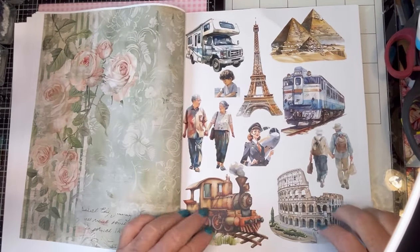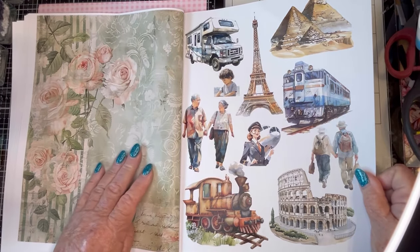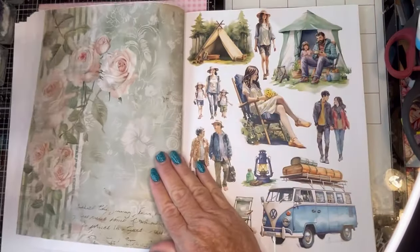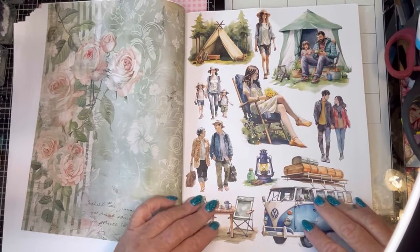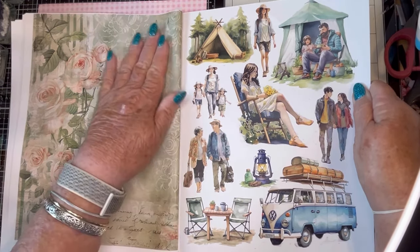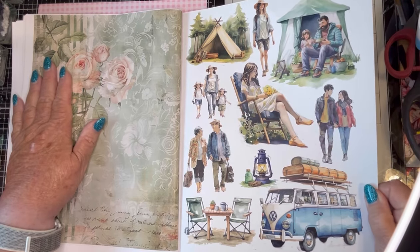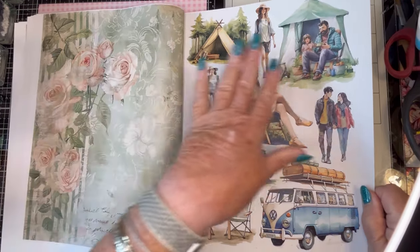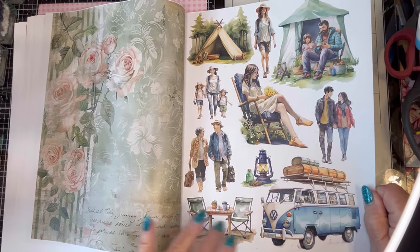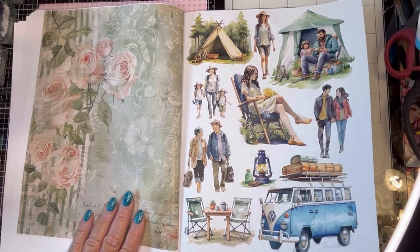This is a travel page — loving this. Love the camper, the train. And here is a camping page. The only camping I want to do is at a nice hotel with a piece of chocolate on my pillow. But a lot of people love camping. I did used to go camping when I was a Girl Scout — a few weekends a year.